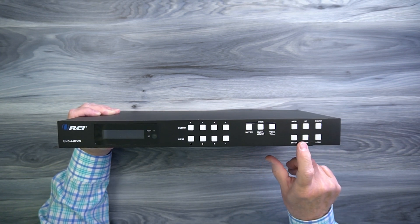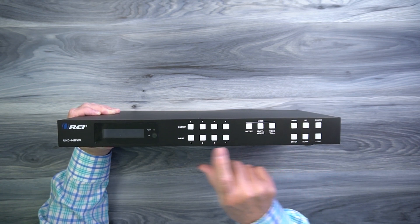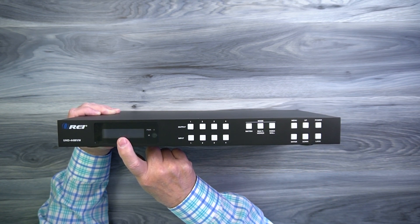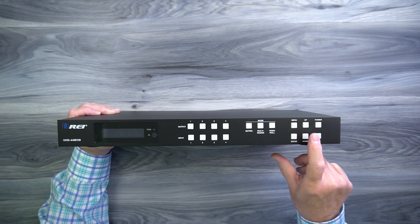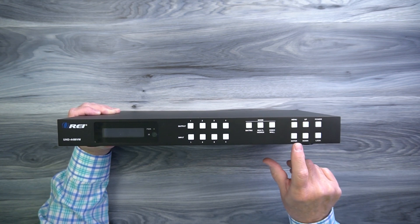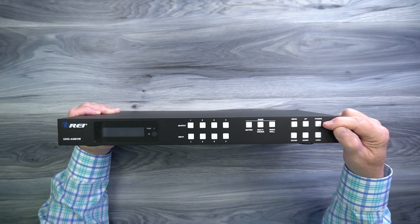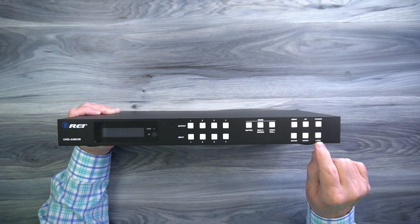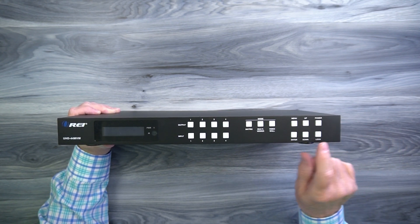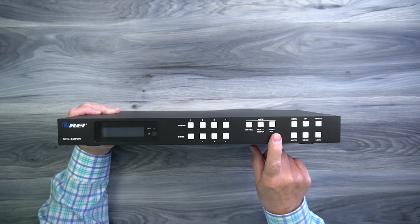To the right of that are a collection of six buttons. The menu button lets you go into the menu to make configuration changes. Two buttons allow you to go up and down through the selections, and once adjusted, hit the enter button to lock in that setting. To the right is a power button you can use to turn the unit on and off. Below that is a lock button — when you tap that, all of the buttons are disabled so nobody can inadvertently make a change to your configuration.